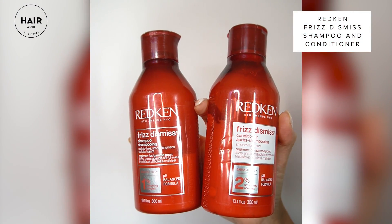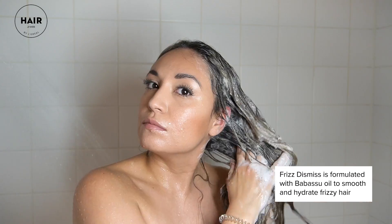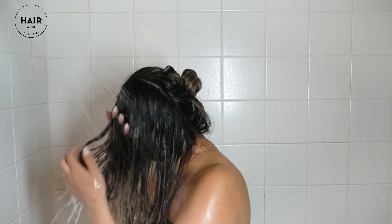Redken Frizz Dismiss is definitely a must-have to control frizz. This shampoo and conditioner has babassu oil, so it really helps dry frizzy hair feel more smooth and moisturized. It is color safe and sulfate free.